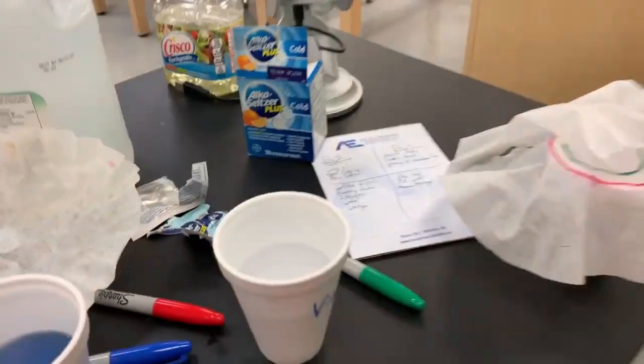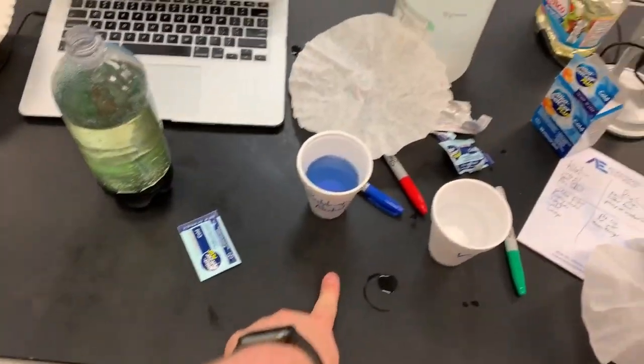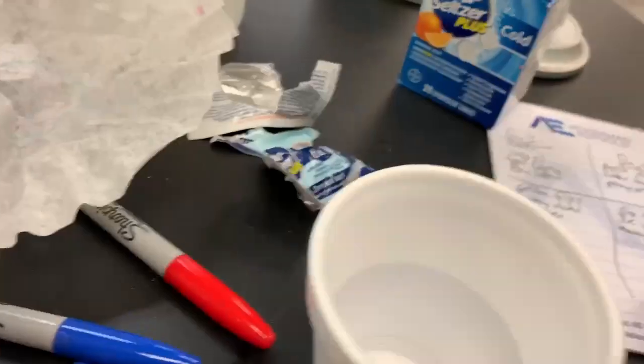We did a lot of fun experiments. As you can see, my desk is an absolute disaster right now — there's stuff all over the place. I've got rubbing alcohol, corn, vegetable oil around there somewhere. We made different substances and it's all over the place.